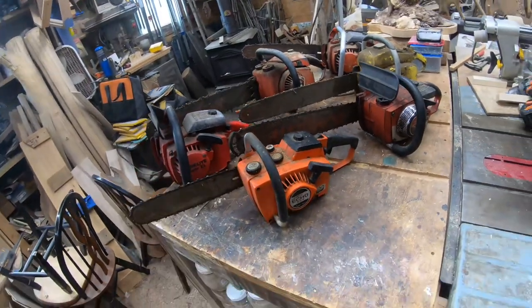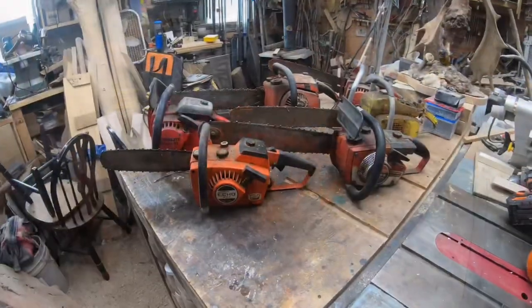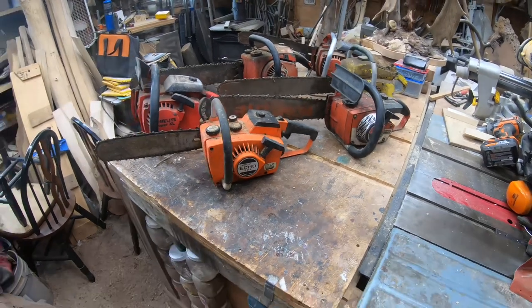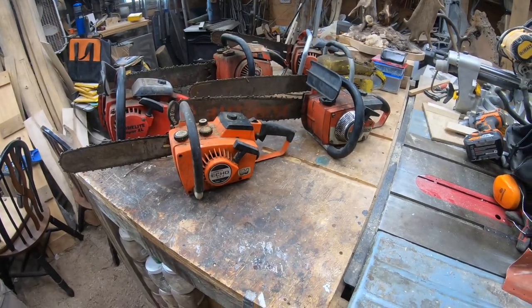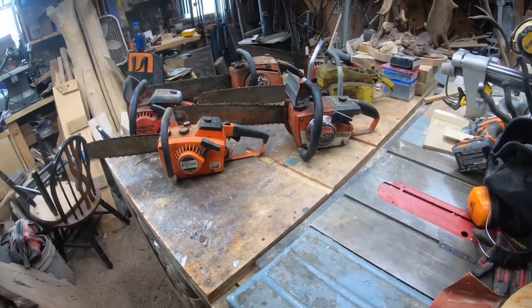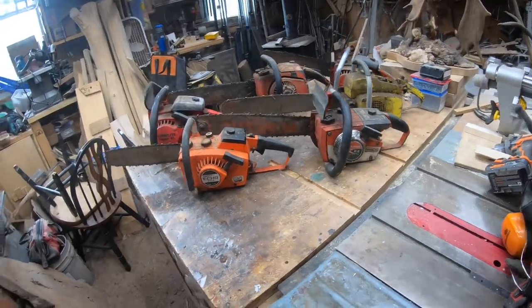What are we going to do with these saws when we're done? I'm not sure yet — as of right now they're kind of going to be my own little collection, but maybe we'll figure something else out in the future. If you look down in the description and click the drop arrow, you'll see a spot that says 'buy me a coffee or chainsaw parts via PayPal.' You'd log into your PayPal account and send payment to kylehallwoodworker@yahoo.com, and make sure to leave a note that says 'for chainsaw parts.'